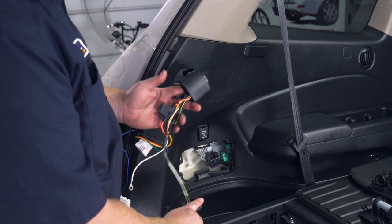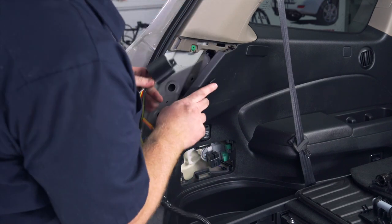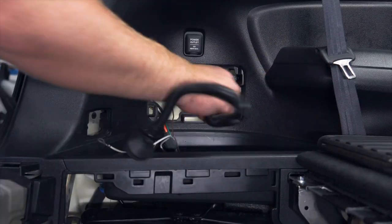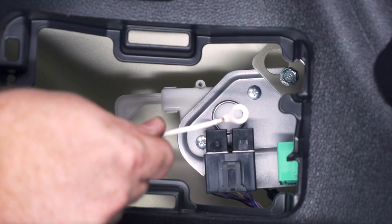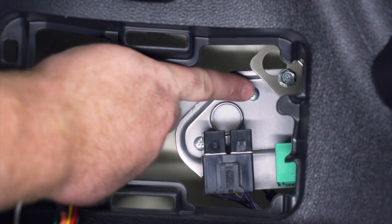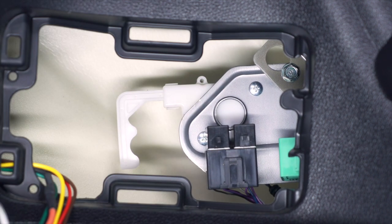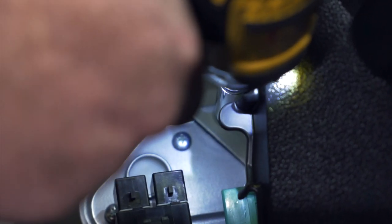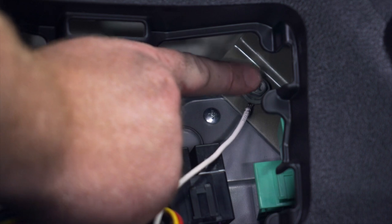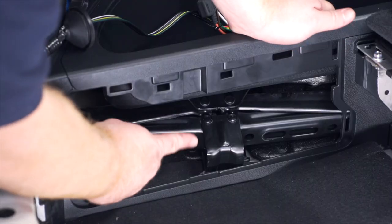Now we're going to take our converter box and the rest of our wiring and push it through our paneling towards this opening right here. Next we're going to ground our white wire with the ring terminal — we're going to use this existing bolt right here behind our paneling, using a 10 millimeter socket to remove it. We went ahead and attached our bolt with our ring terminal behind it and tighten it down.